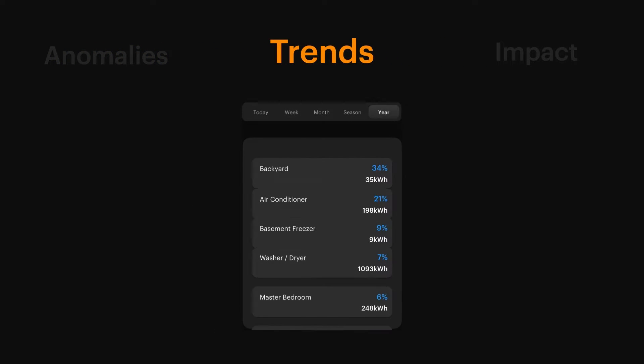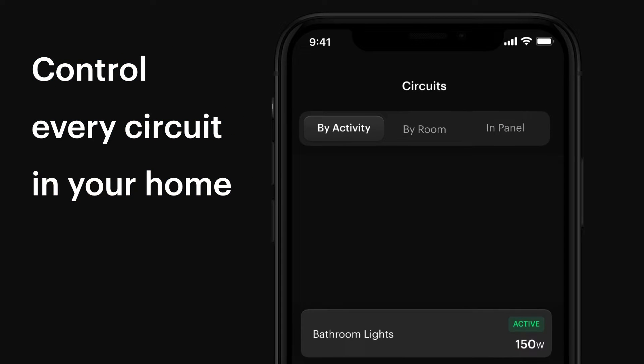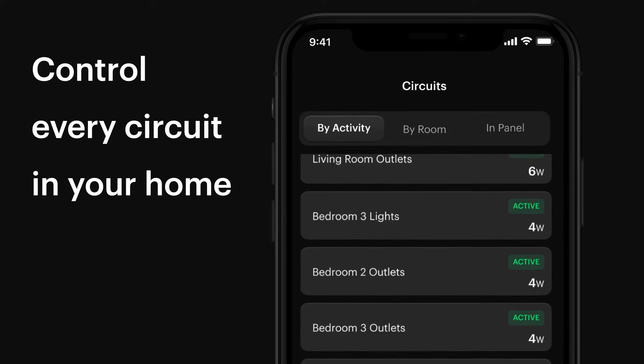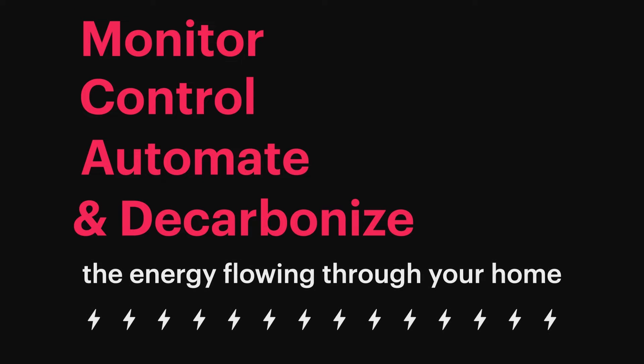Now, let's get into the mobile technology that has really set SPAN apart from your average electrical panel. Through the SPAN Home app on your smartphone, you can monitor and control your energy consumption from anywhere in the world, literally. The Meekers can now check their real-time energy usage, turn off appliances remotely, and even set up automation routines to create the optimal energy usage automatically tailored to their day-to-day schedule.